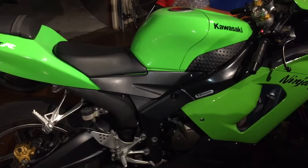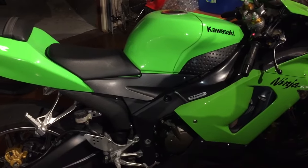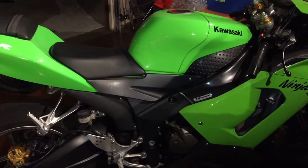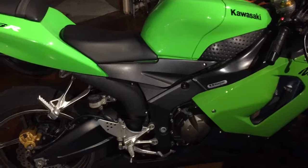Got a 2006 Kawasaki Ninja 636. If you need to get access to under the seat for the battery, the butterfly exhaust valve, wiring — this is how you do it.